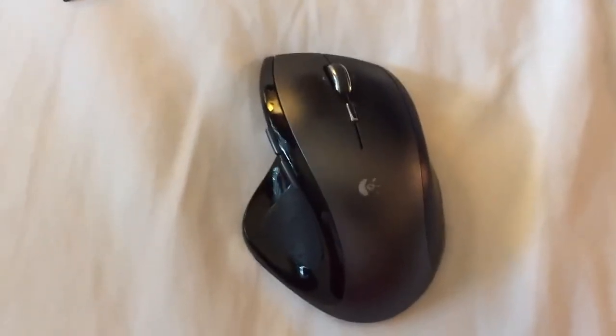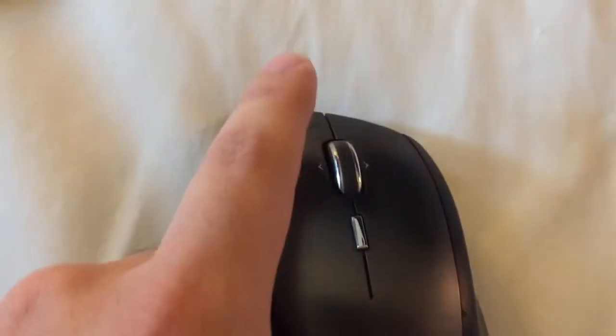Today we're going to fix the wheel spin. You see how it clicks? You're supposed to be able to click it down and it's supposed to spin freely.